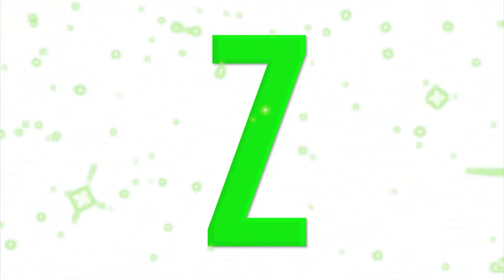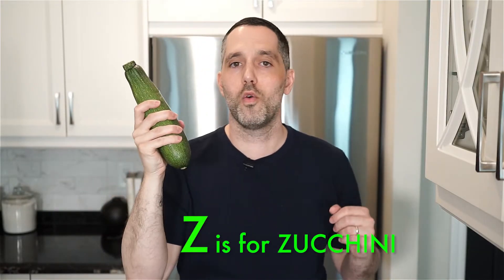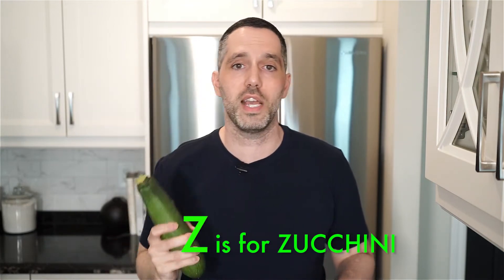Do you know what time it is? It's time for the letter of the day. It's the letter Z, or Zed. Yay, Zed or Z. Zed or Z is for zucchini — one of my favorite vegetables and the star of today's dish.